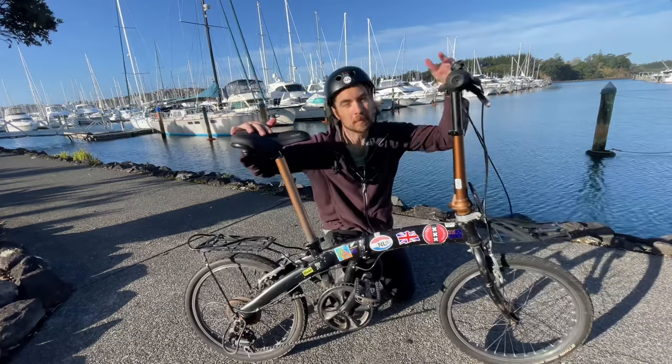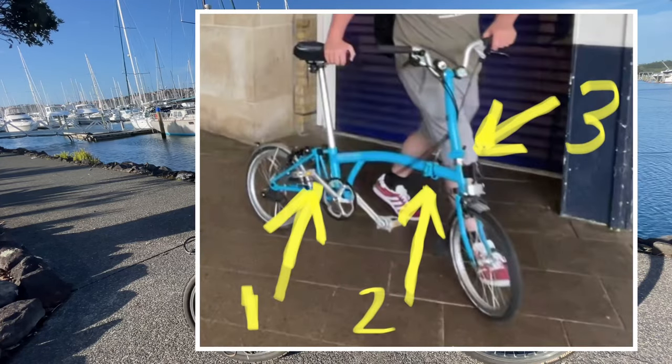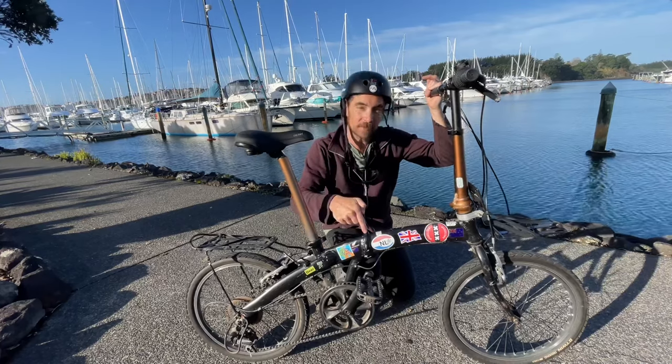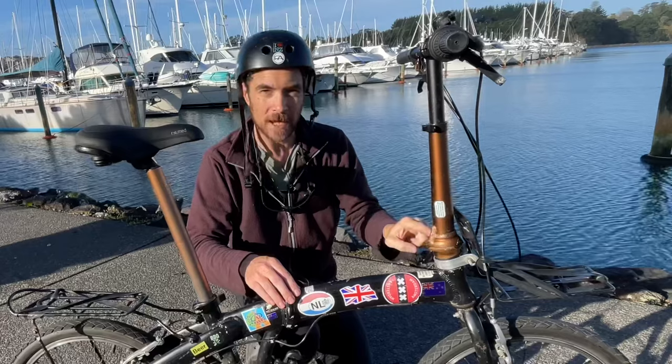The other difference between this bike and the Brompton is where it folds. The Brompton is a three-fold bike and this is a two-fold bike. The folding mechanism on this bike is in the centre of the frame and on the handlebars.